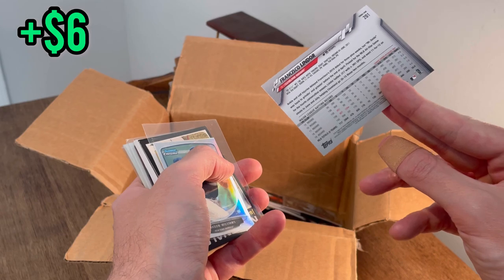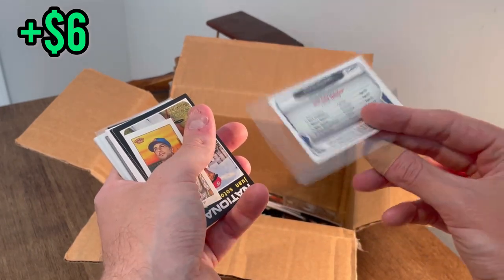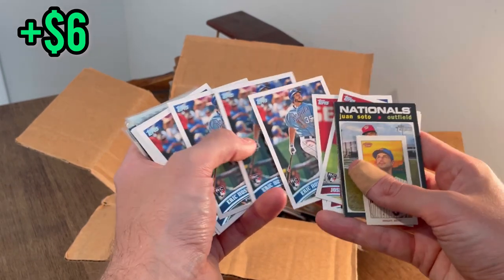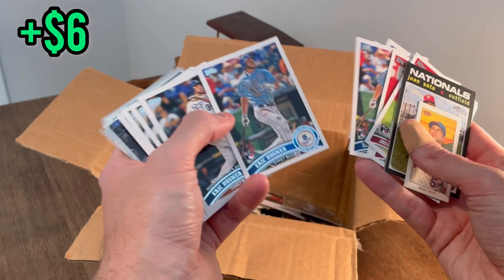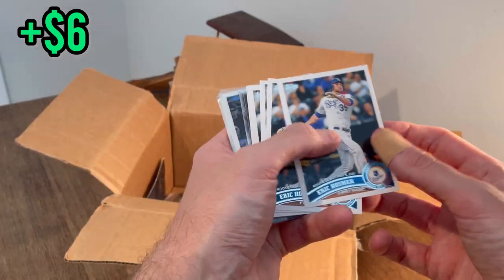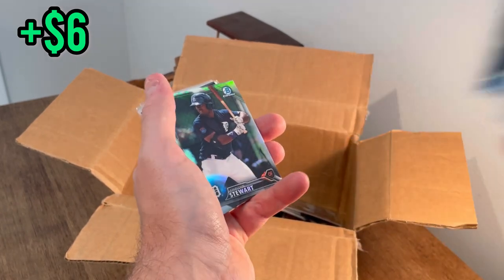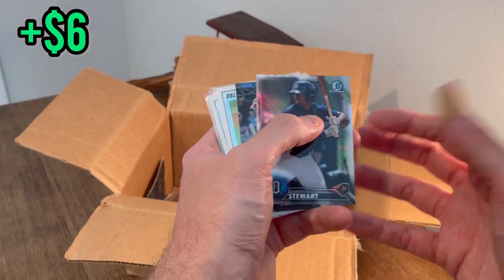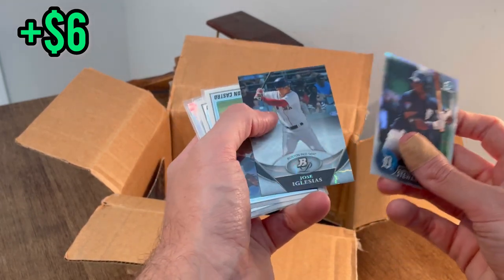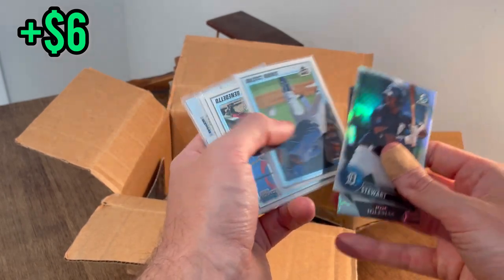I think that is a short print — maybe worth a few bucks. Mason Williams mini Bowman Chrome rookie refractor. Jose Iglesias — nice! Several nice ones there. We'll go ahead and give one of these away — this will be the next Easter egg, good luck. Eric Hosmer was a little bit underrated — I always thought so. Christian Stewart Bowman Chrome refractor, nice rookie card there. Jose Iglesias on the X-Fractor — nice!